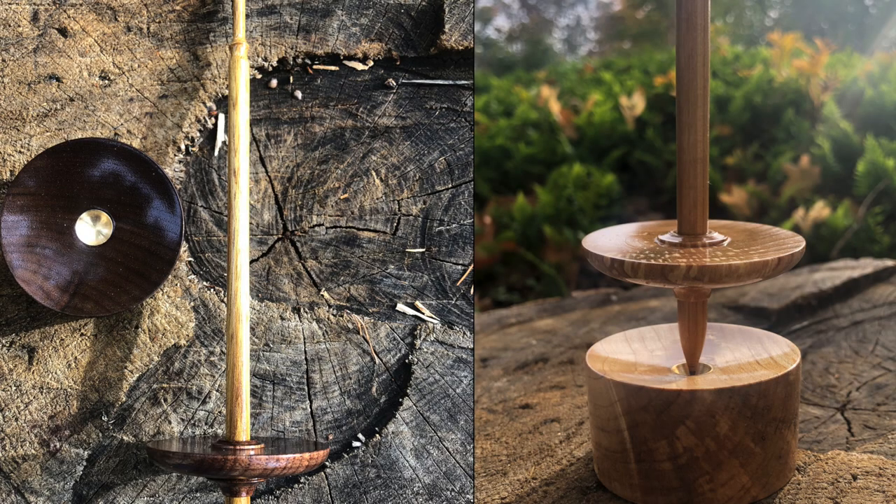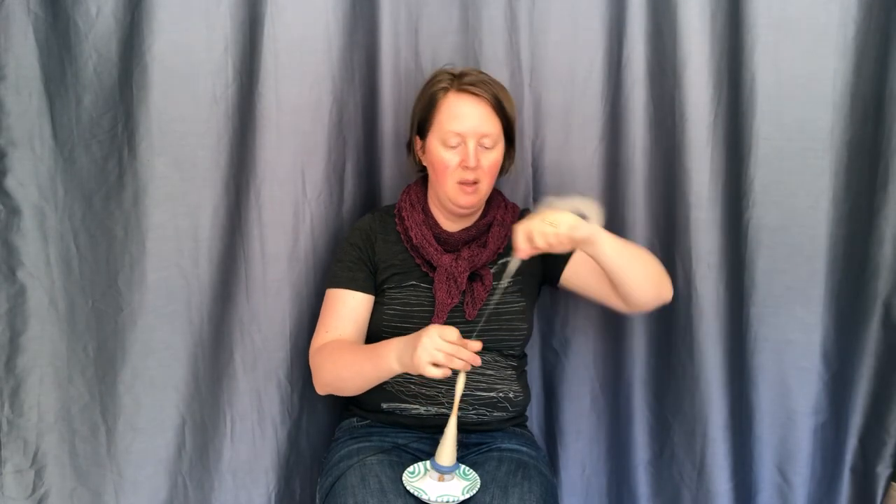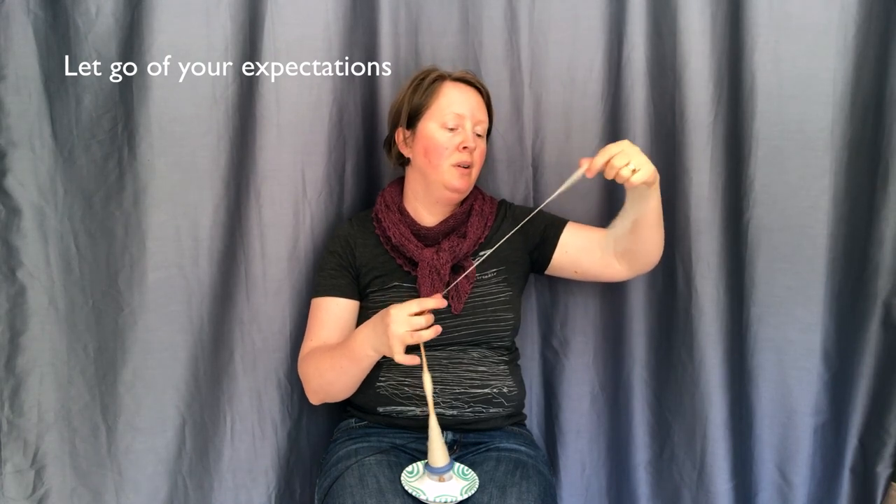When you have finished this course, you will feel more confident in making the decision about which spindle and bowl to buy. And maybe, just maybe, there will be an online course on how to spin on a supported spindle as well. So, welcome to this course on how to pick a supported spindle and bowl. Happy spinning!